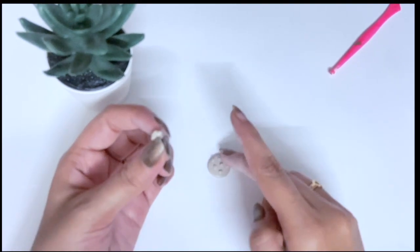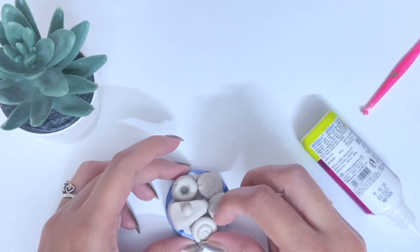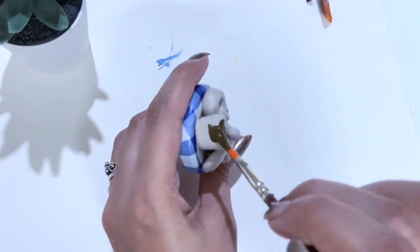So after making them, I will paste them on the cap. And after making them, I will paint them and give them a little detail.